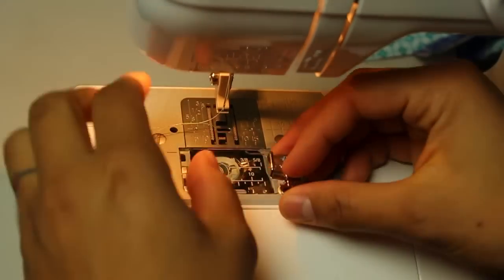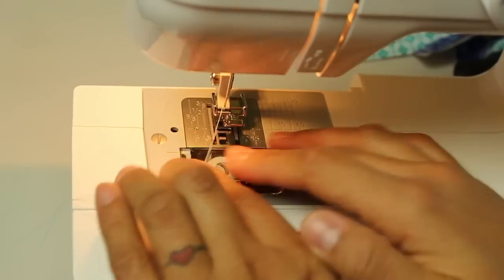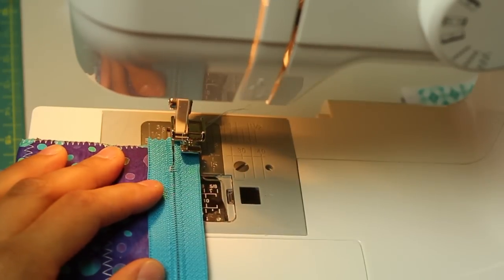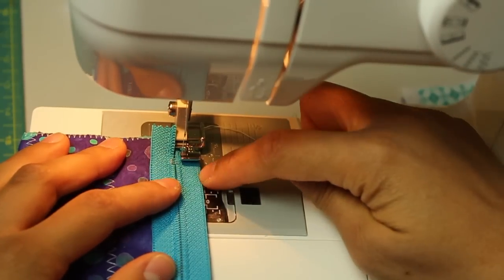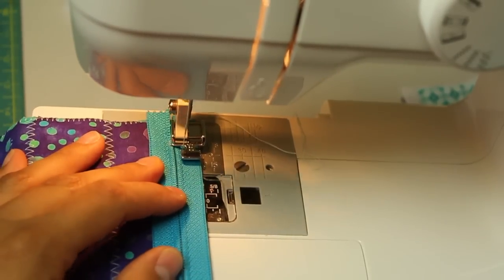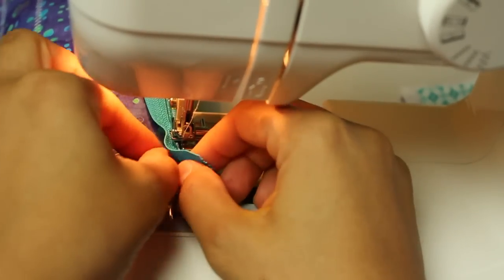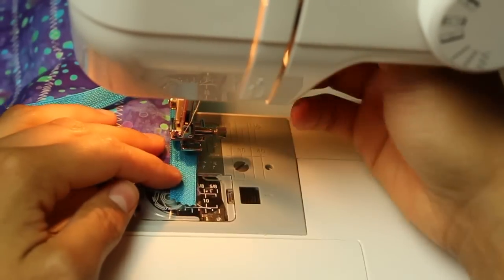I'm installing the zipper foot on the left side of the foot — mine is a snap-on. I'm going to be stitching on the right side of the zipper teeth, so the needle will ride nice and close to those teeth without going over them. Starting at the top, I'm lining up my zipper foot with the edge of the fabric and the zipper tape toward the right side, stitching down the entire length close to those zipper teeth. When you get near the zipper pull it will get in the way, so stop with the needle down, lift the foot, pull back the zipper pull, and continue stitching to the end.